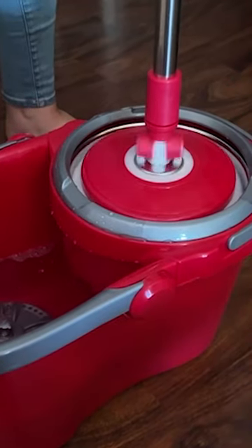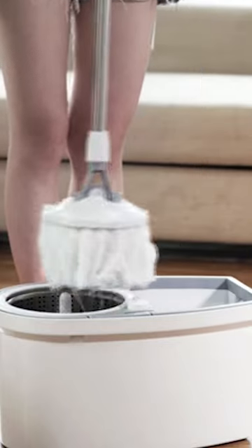To assist you in finding the best one for your needs and budget, we have compiled a list of the top 5 best spin mops of 2022.